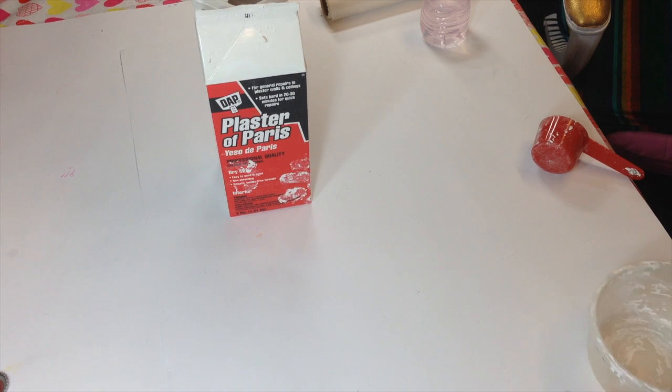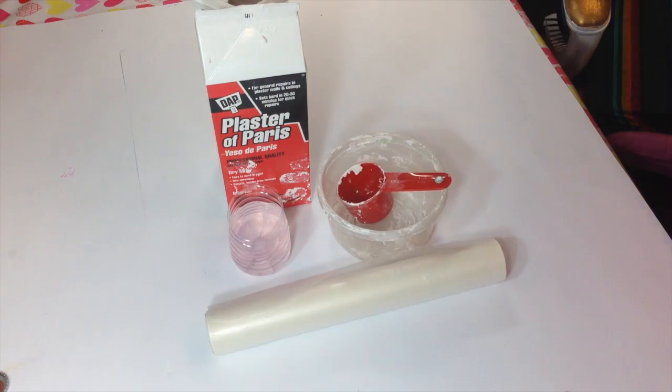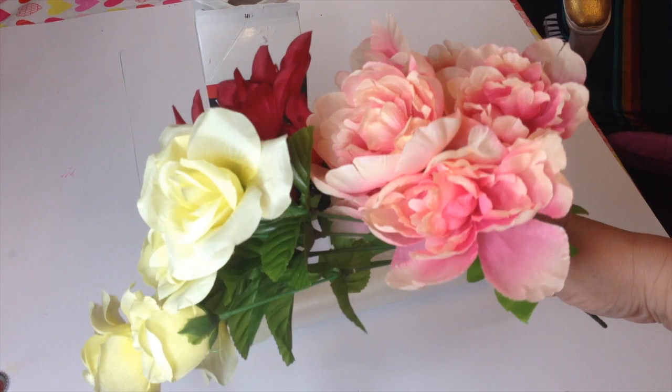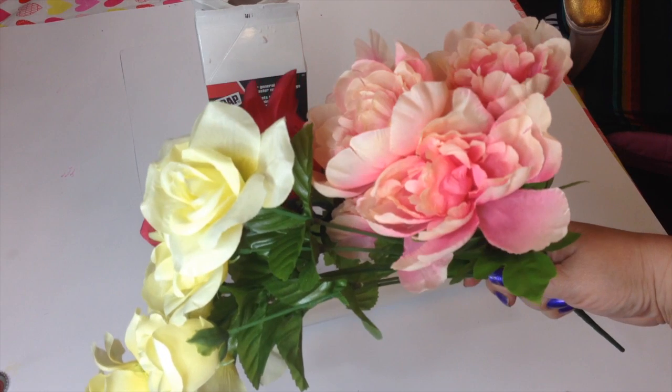To make this project, you're going to need Plaster of Paris, a measuring cup, a bowl, water, wax paper, and silk flowers from the dollar store.